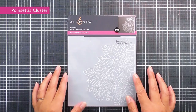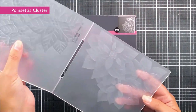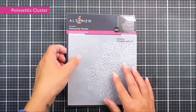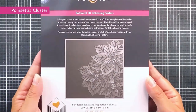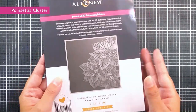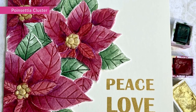Next up we have a Poinsettia Cluster. On this six by six 3D embossing folder we have three large poinsettia flowers on the right hand edge. You can move your piece of cardstock so that the clusters are on the other outside, or on the top or the bottom — that is completely up to you.